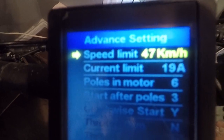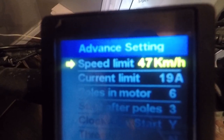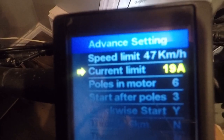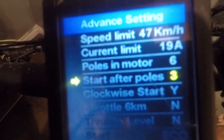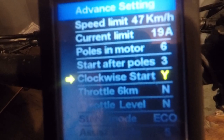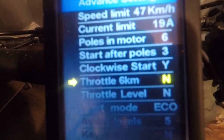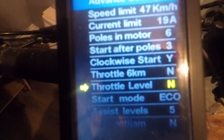Speed limit — I said 47 but I'm not going to change that; there are limitations in the controller. Amps I've got set to 19. Poles in motors: six. Start after: three. Clockwise: yes. Throttle: six kilometers. This side: left normal.